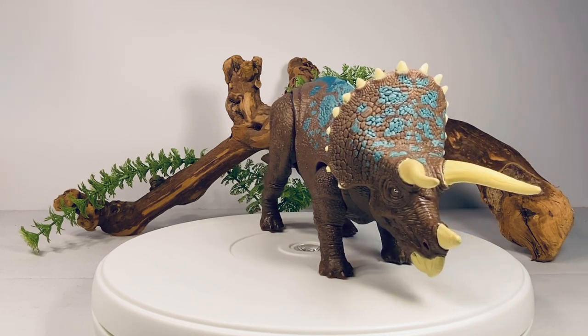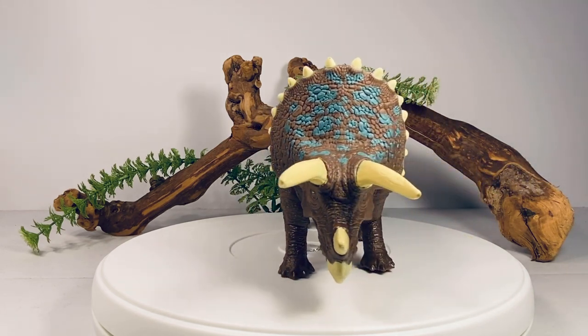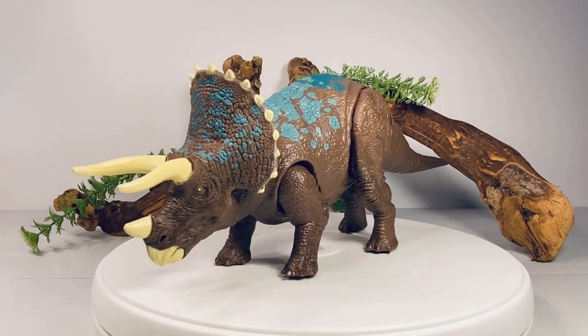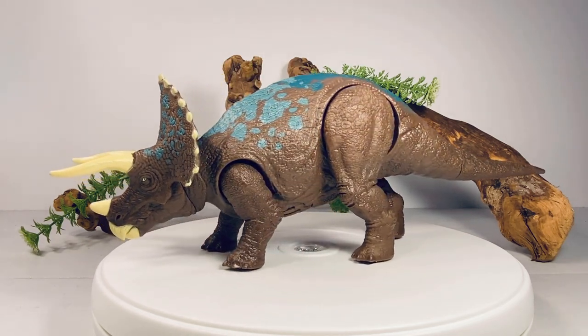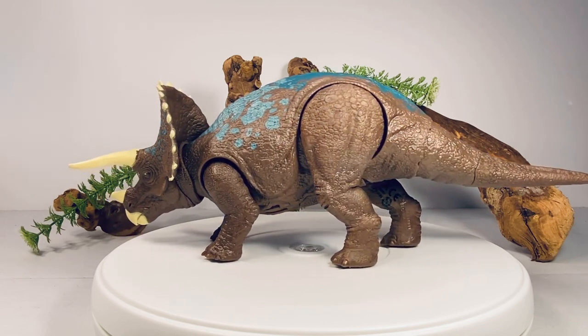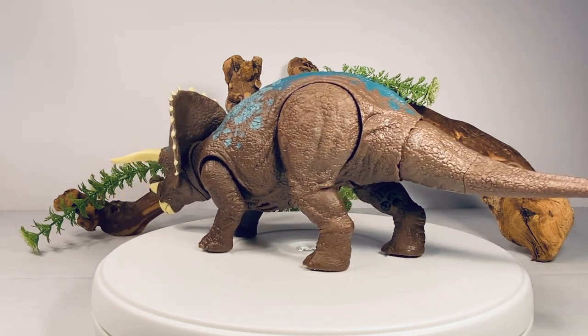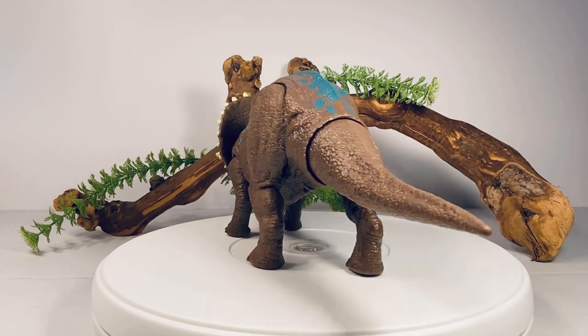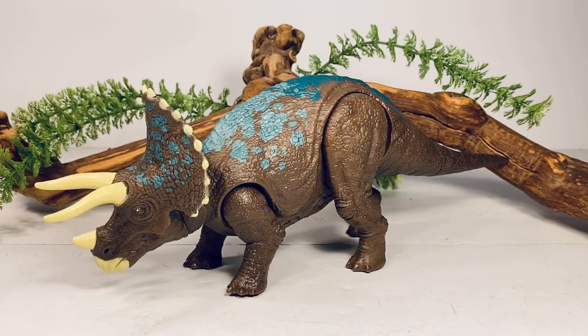The main body is almost a maroon color with nice turquoise markings along the frill and back. Around the midpoint the blue gets a little darker, but it's not such an abrupt change as it is with the green on the back of Grim the Baryonyx. I really do love this figure — it hit me right in the nostalgia.